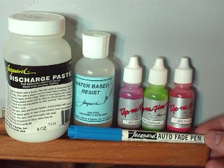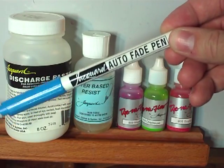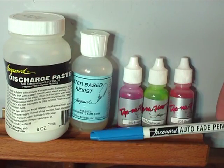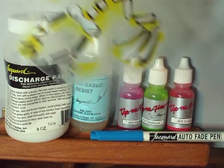The auto fade pen is perfect for drawing your design before you apply anything permanent. If you make a mistake, it's no problem because it completely disappears after the first wash. In this project, I drew the T-Rex skull with the auto fade pen and then traced the lines with an applicator bottle filled with discharge paste.